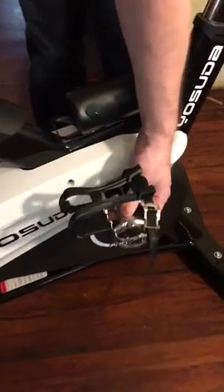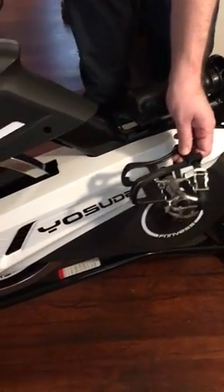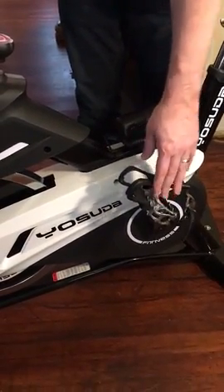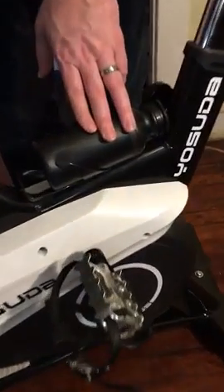I like the pedals too. These will hold your feet in and keep you from flying off, especially when you're watching videos and you want to stand up and sit down real fast — this will keep you secure. It also has a water bottle holder here, and it's important to stay hydrated.